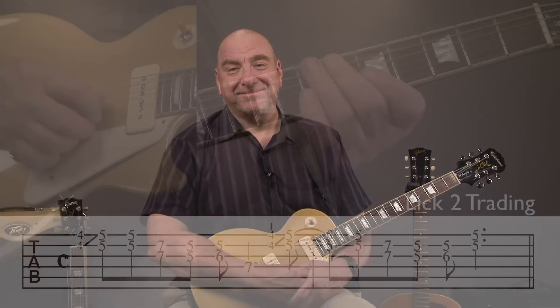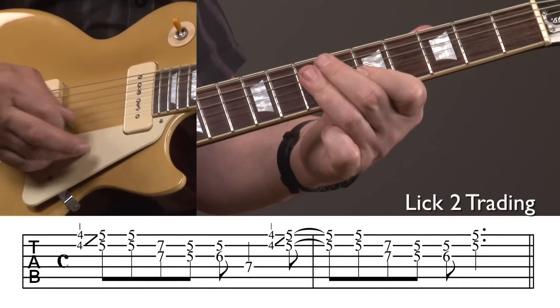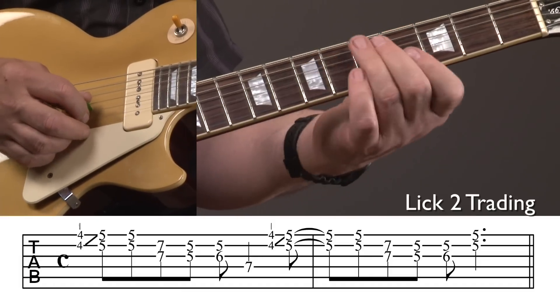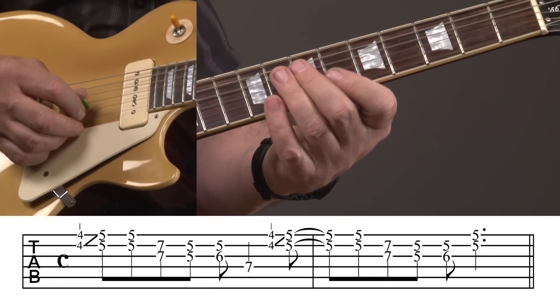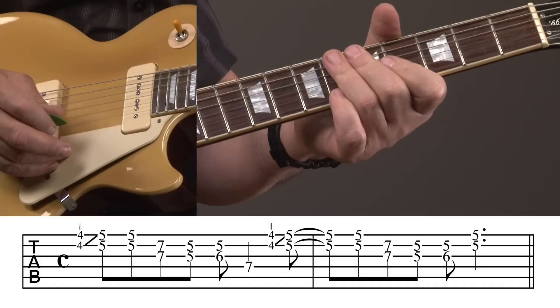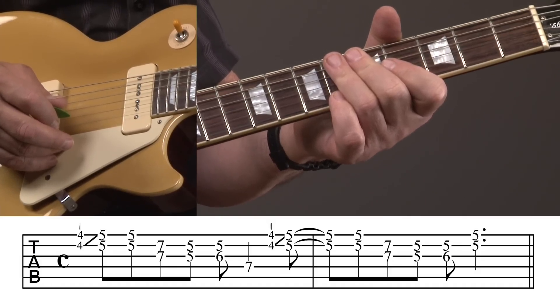We're trading licks with the track, with me going first. Remember, we'll each do it three times. We're moving on to number three.